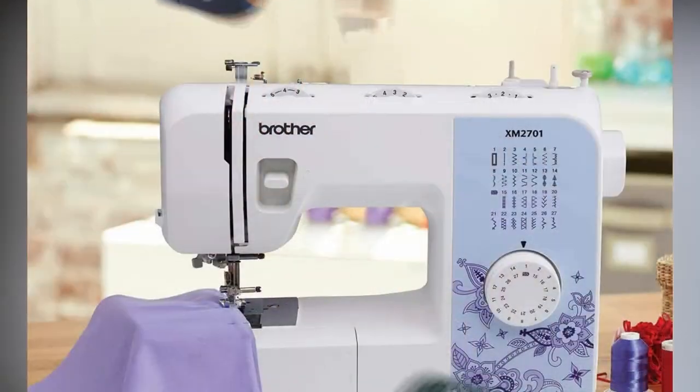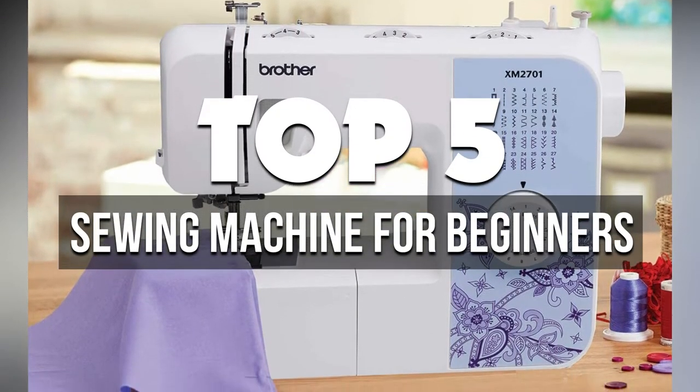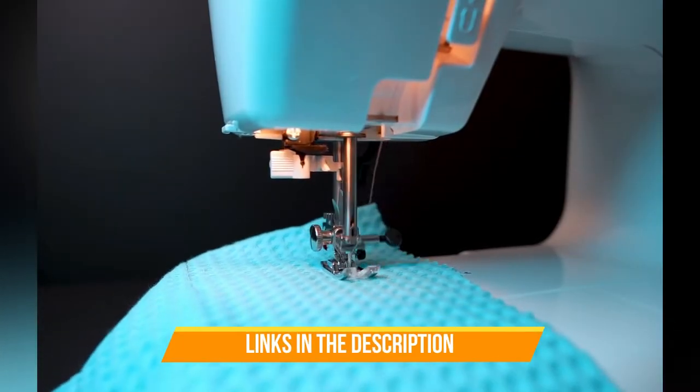In this video, we're breaking down the 5 best sewing machines for beginners available right now. We've included options for every type of consumer. If you want more information on the best and most up-to-date pricing on the machines mentioned, be sure to check the links in the description below.